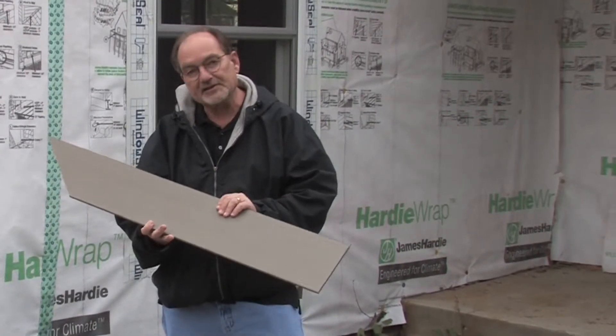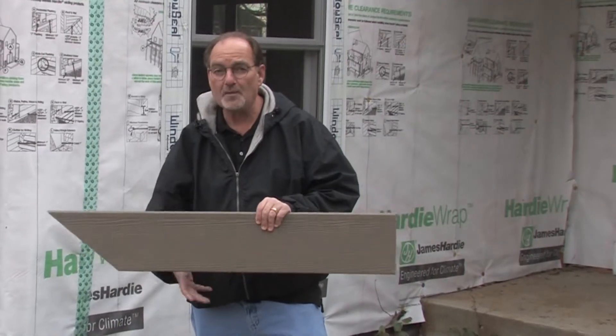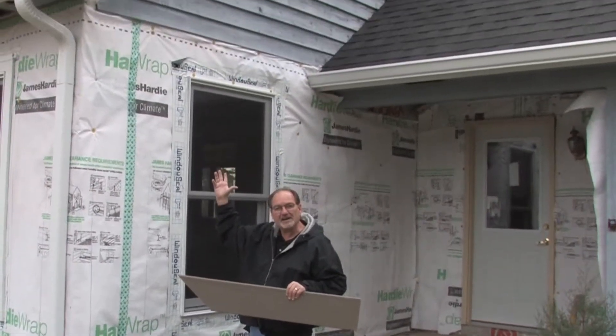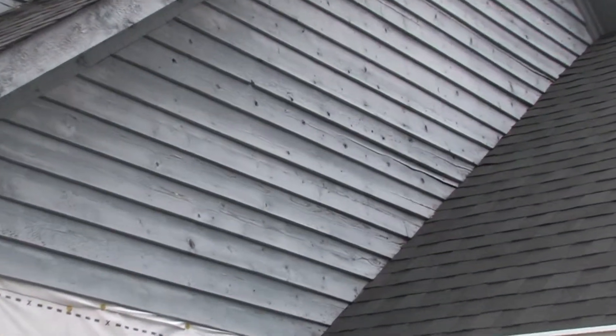The other thing about this product is the warranty transfers to the new homeowner. As you can see, cedar siding is beautiful, but look what happens over time — it weathers, it bows, it's very, very high maintenance.